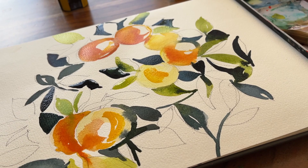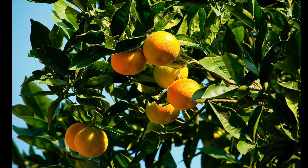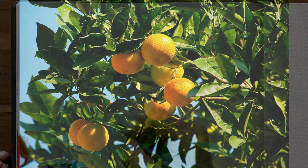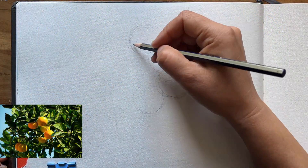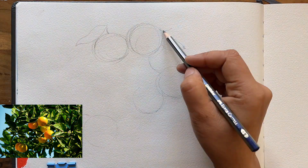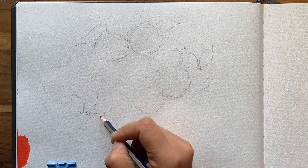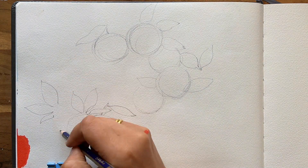By honing that skill you can rely less on color and instead emphasize the importance of value contrast in your artwork. I'll also talk more about making certain choices and how those choices contribute to the overall effect of the painting. Now let's begin. I rarely start with a pencil sketch but I wanted to make sure to plot out the area where the oranges are going to be hanging — there are five in a group towards the middle and two just a bit further down to the left.